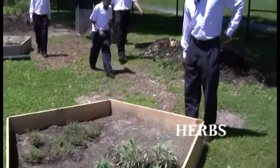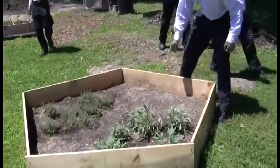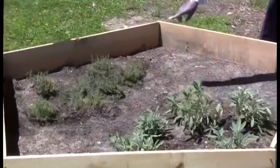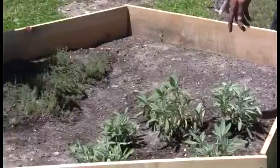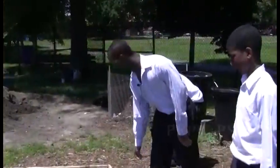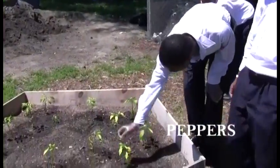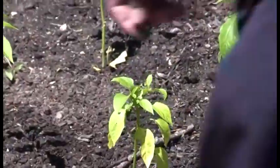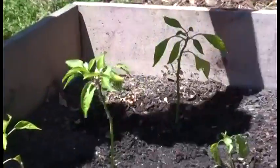They look pretty. These — if I'm not mistaken, these are basil. This is rosemary, basil. Here we have peppers. This is a real dark green one — those are the green peppers. And here we have the jalapeño, which are the real spicy ones.